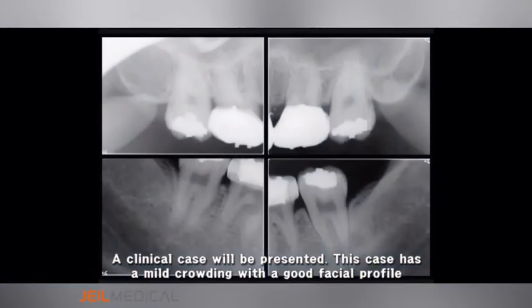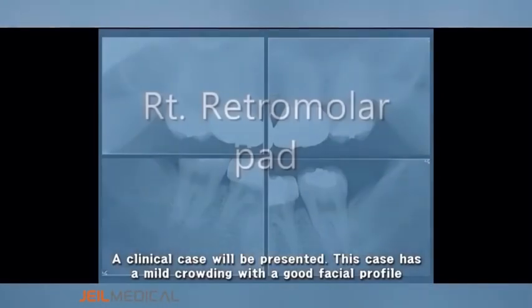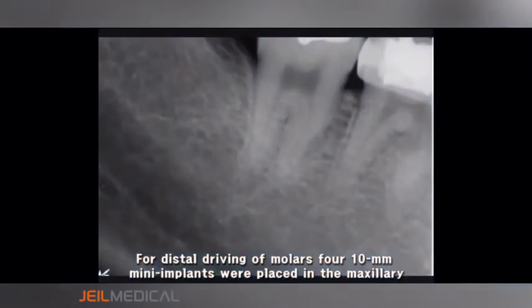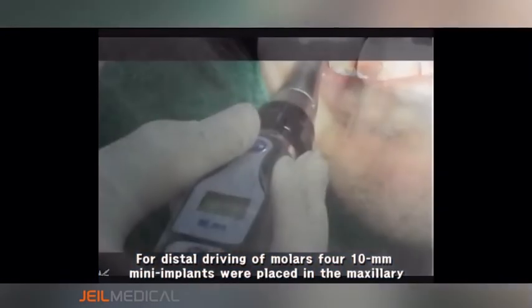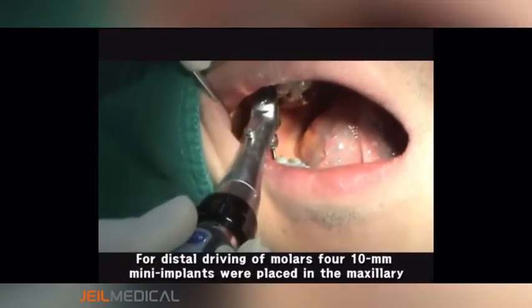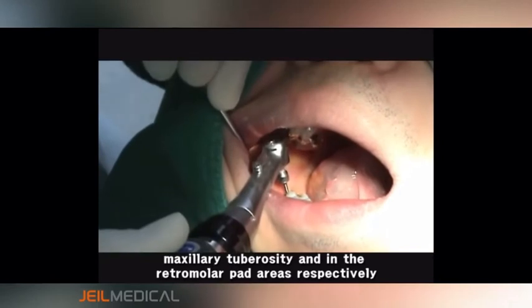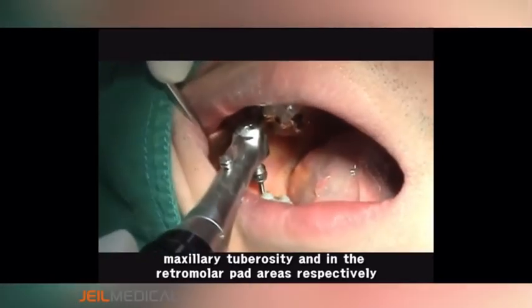A clinical case will be presented. This case has mild crowding with a good facial profile. For distal driving of molars, four 10mm mini implants were placed in the maxillary tuberosity and the retromolar pad areas respectively.